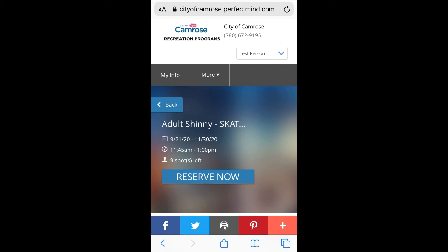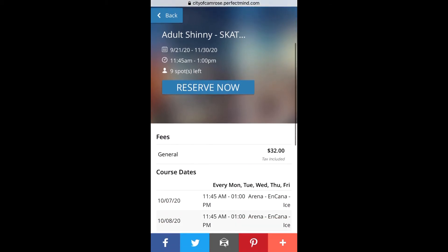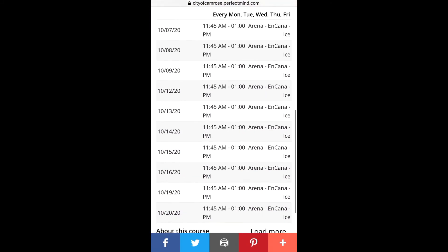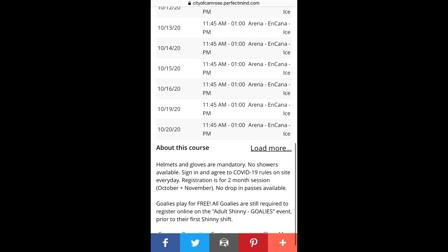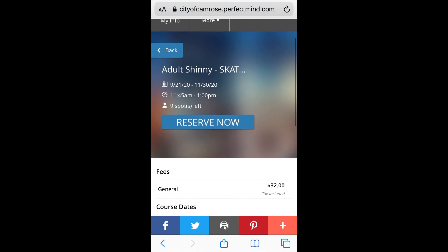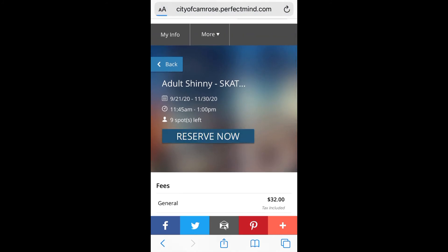This screen gives you more information about shinny hockey including dates, times, and how many spots are left. Everything looks good so we're going to scroll up to the top and click on reserve now.